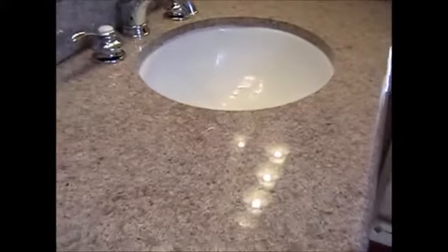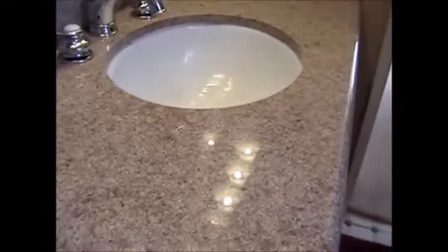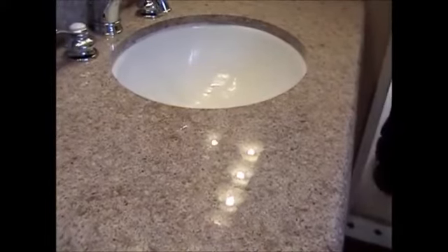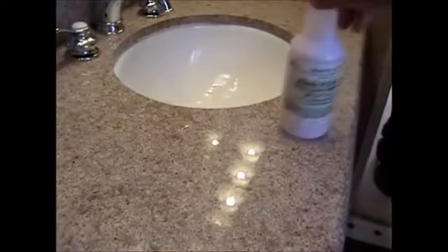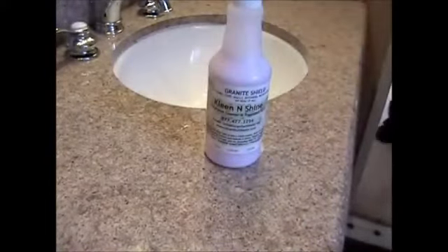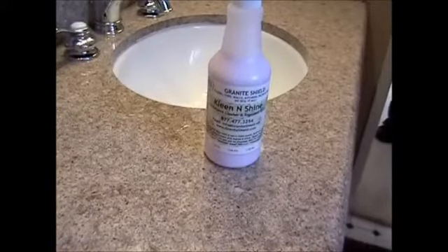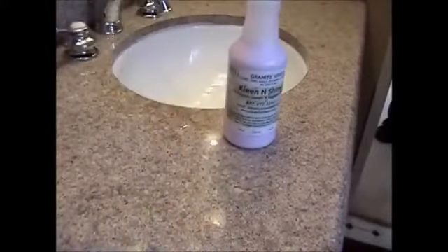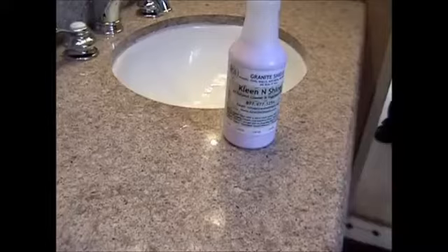I am impressed. Thank you, sir. We're going to leave that bottle of Clean and Shine right on the countertop there. And one more show of how smooth the granite is — because that bottle will just keep sliding until it falls off. Thank you, Matt, and have a great day. Thank you.